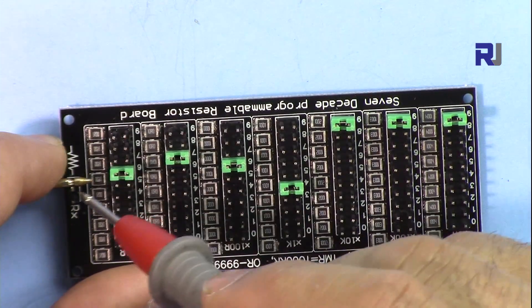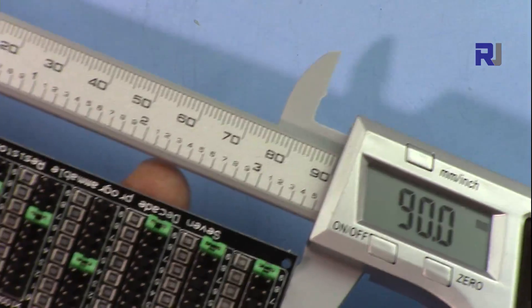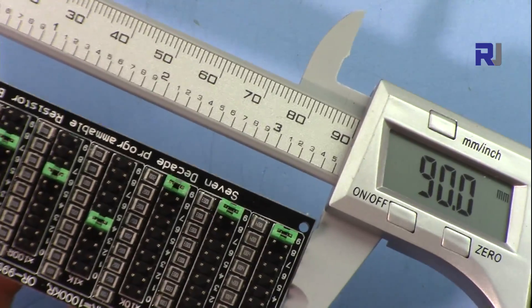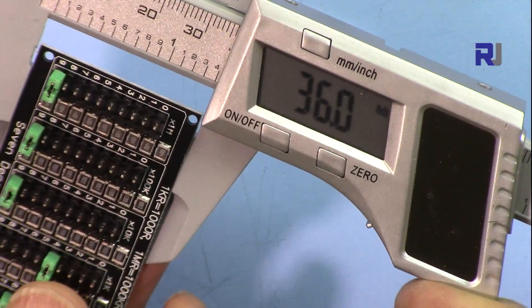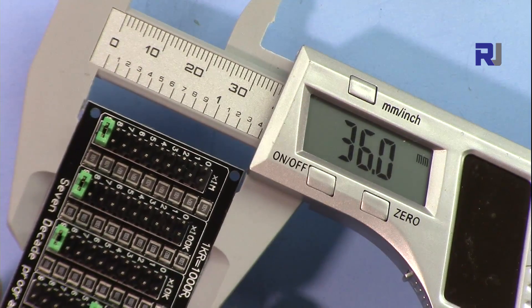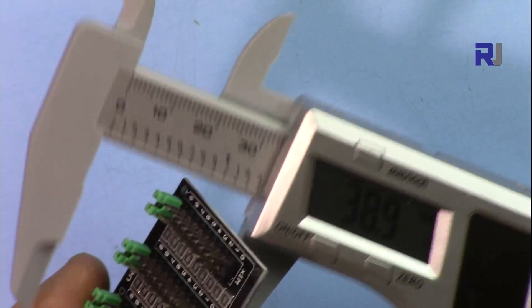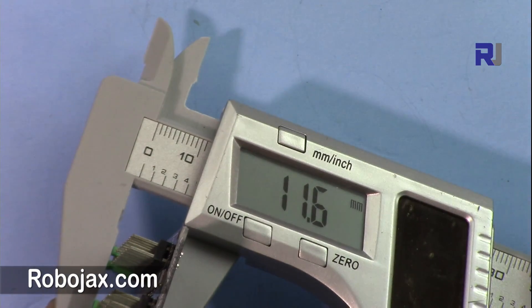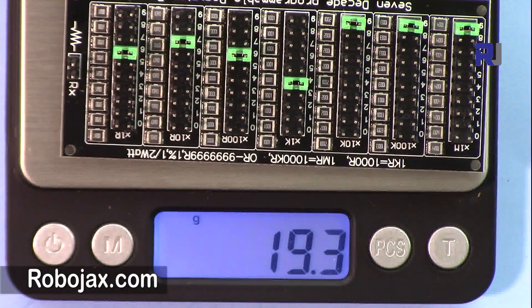So whichever resistor we want, when we put the jumper it gets connected. This is the actual resistor value we are looking for. The length of this module is 90 millimeter, or 9 centimeter. The width is 36 millimeter or 3.6 centimeter, and the depth is 11.6 millimeter. The weight is 19 grams.